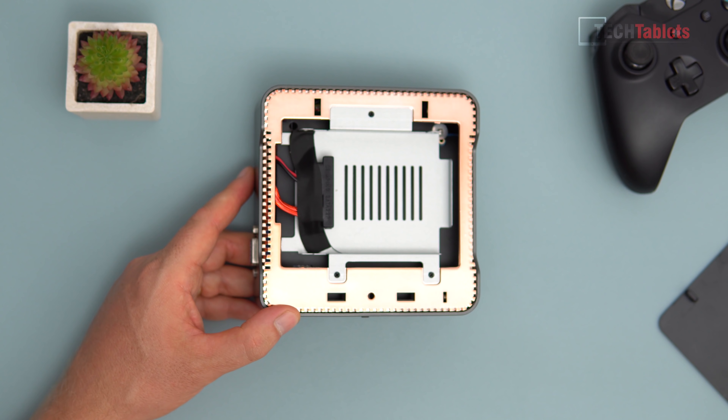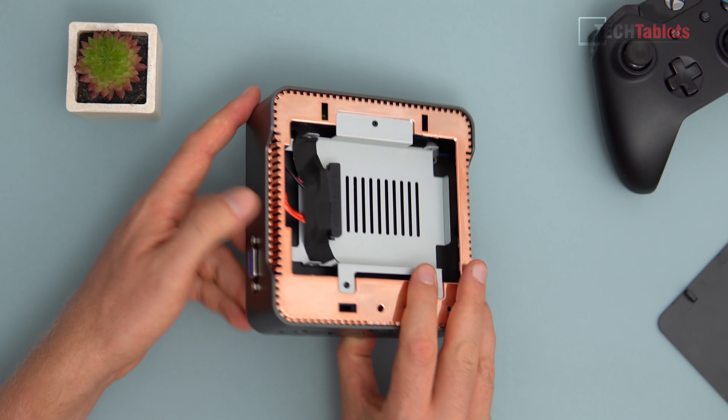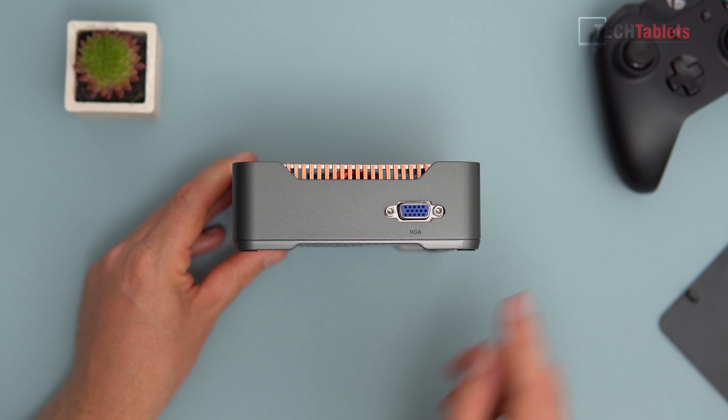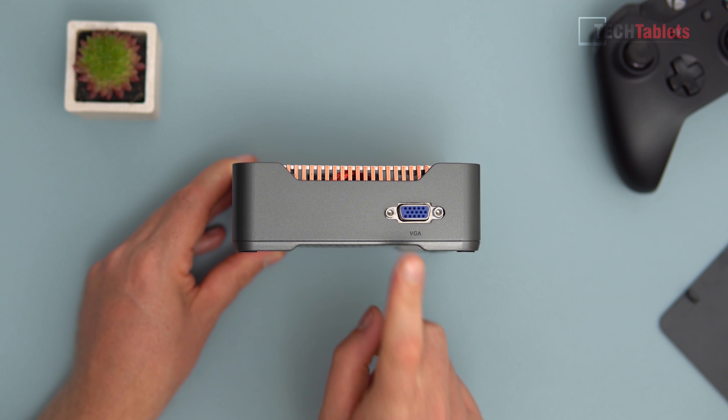To install a 2.5-inch drive you remove three screws, mount it into the bracket, and connect it up. I highly recommend installing a SATA 3 SSD because the internal storage is limited to eMMC 4.5.1 speeds — this unit has a SanDisk 128GB eMMC.